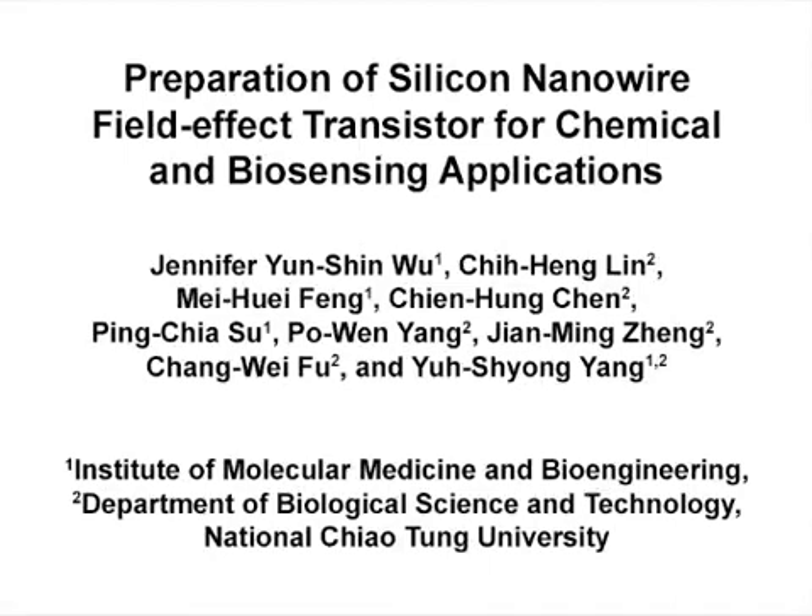The overall goal of this protocol is to verify bioprobe immobilization and subsequent DNA biosensing on polysilicon nanowire field-effect transistors. This method can help answer important questions in the bioelectric sensing field, such as bioprobe immobilization and nucleic acid detection. Our biosensing device is a promising transducer for real-time, labor-free, and ultra-high sensitivity biosensing application.